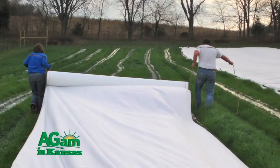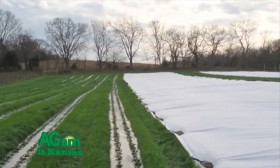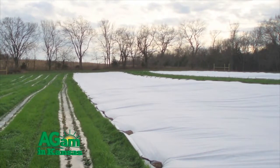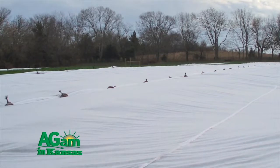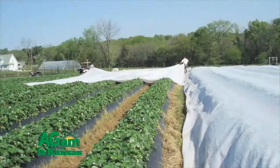Because this annual system is pretty new for the area, we're trying to develop better ways to protect that crop during the winter. Here in the Midwest, if you're going to grow in an annual system, you want to cover those strawberries with what we call floating row cover during the winter — basically a frost protection blanket. We're doing research to determine the thickness and application timing of that row cover in order to reduce the incidence of winter injury on those plants.